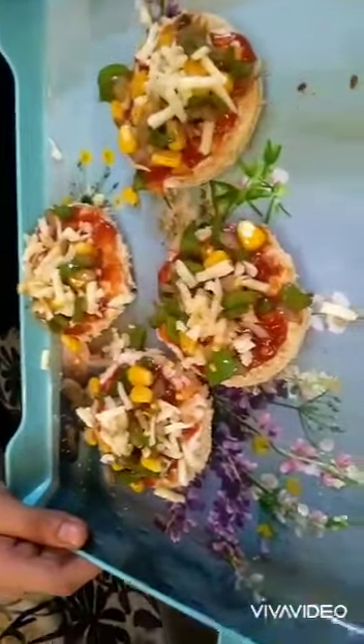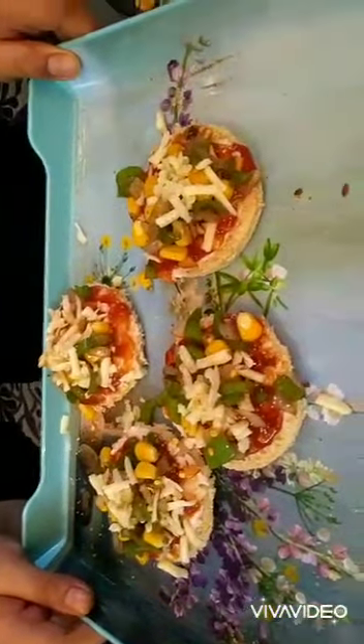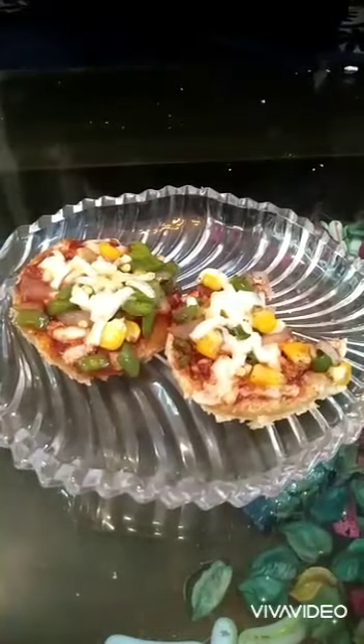The mini pizzas are ready for baking. We have preheated our oven at 180 degrees Celsius and it will take around three to four minutes to bake. The mini pizza is ready! It's yum — I assure you that when you try this recipe, you will love it. Thank you for watching, do subscribe to Divya's Kitchen, and like, comment, and share the video.